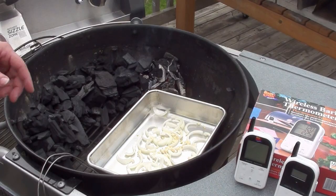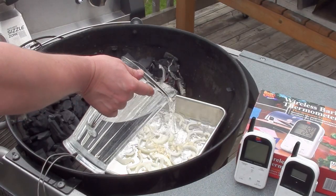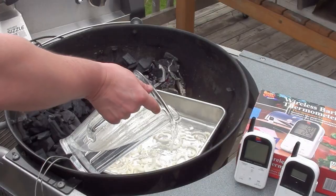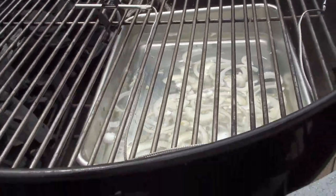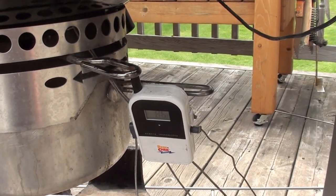Before getting the Maverick Ready Check all set up, place your drip pan on and add 6 cups of water — it is much easier doing this on the BBQ than trying to carry it. On this style of BBQ, place the BBQ probe right in the middle, run the wires down through the air vents, and the remote transmitter can just hang there.